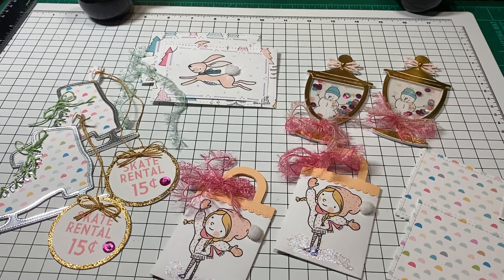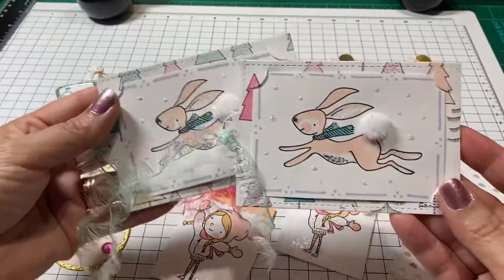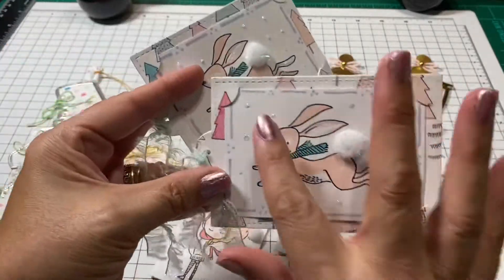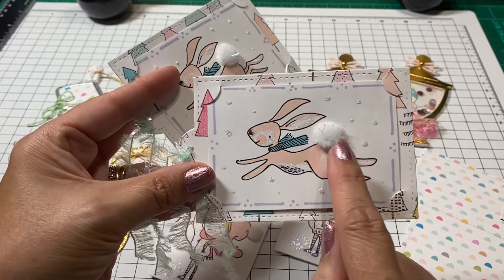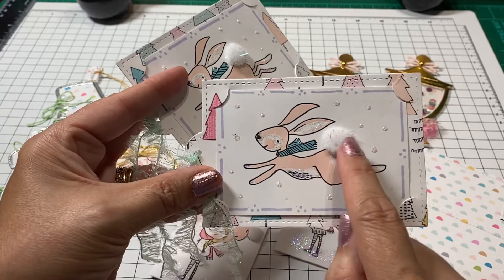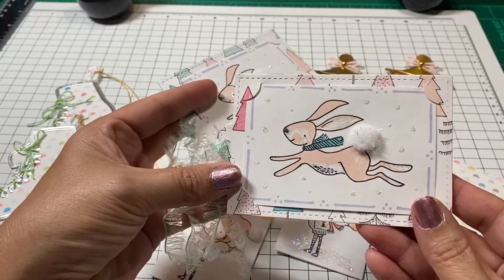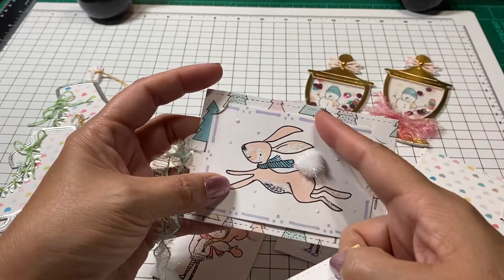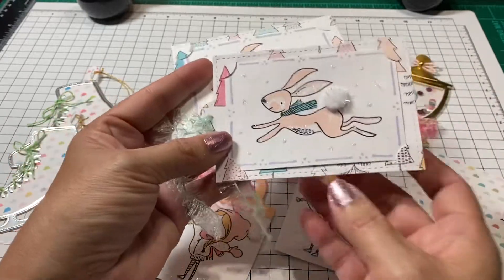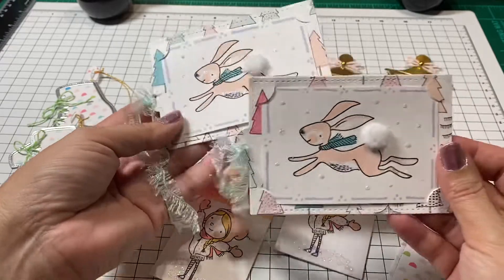I couldn't decide what I wanted to do, so I figured I'd just give her a little bit of variety and let her choose. I ended up making these little tags right here. I used this cute little bunny, went around with stickles and put little bits of snow here and there, added a little pom-pom for the tail, and then added some of this eyelash trim that we've all picked up at Dollar Tree, because I thought it matched that Christmas tree right there. It's just a little tag she can pop out if she likes and keep it on the background, or just leave it like this.